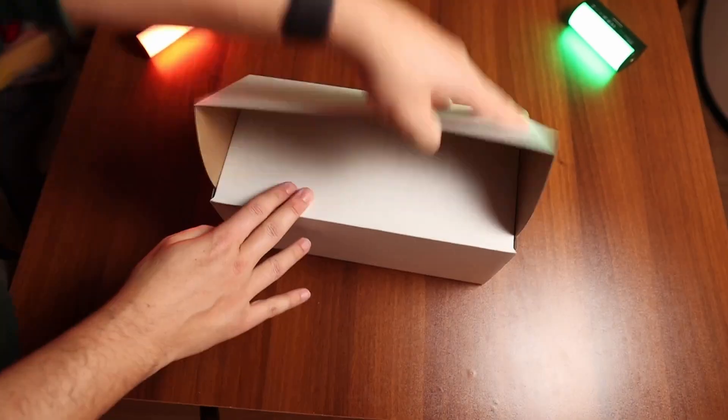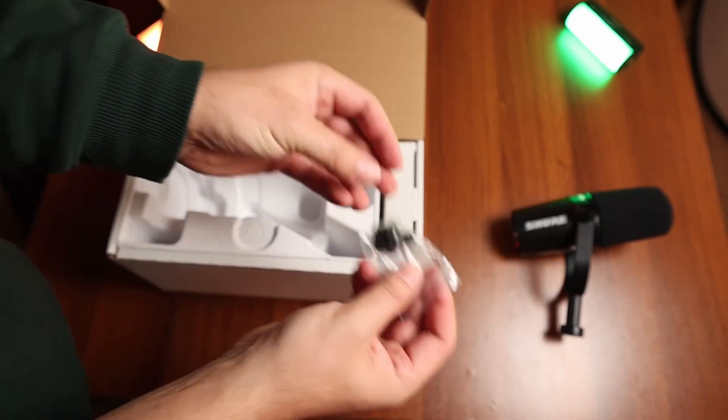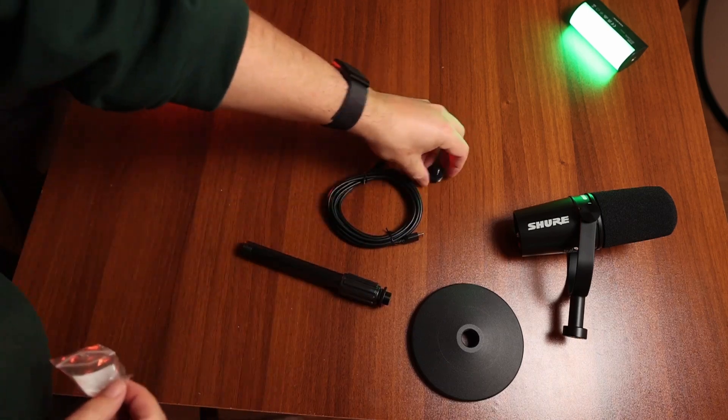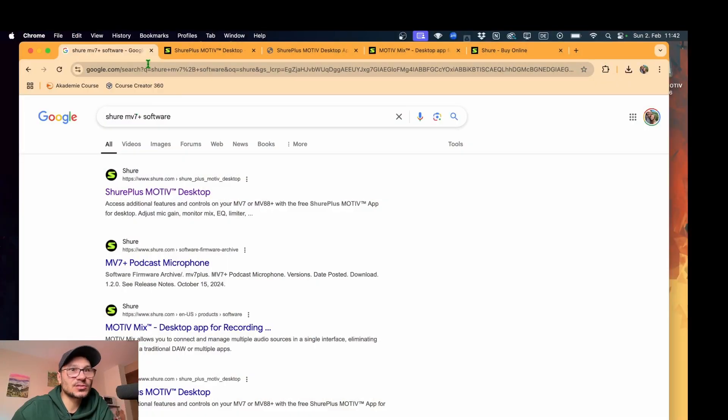So after I unboxed everything, inside the box of the MV7 Plus podcast microphone kit you obviously find the MV7 Plus microphone, you also have a stand, a USB-C to USB-C cable, and also an adapter from 3A to 5A. I went to the website and Googled Shure MV7 Plus software.